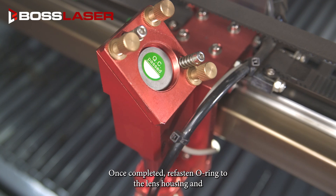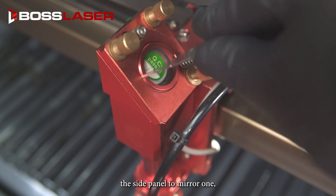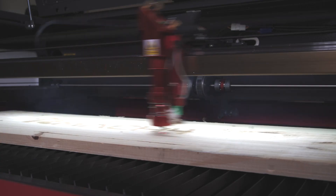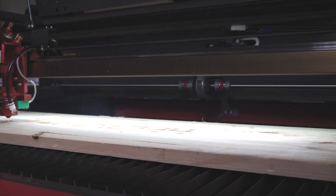Once completed, refasten the o-ring to the lens housing and the side panel to mirror one. And that is how quickly you can clean all the mirrors to help keep your machine performing at its best.